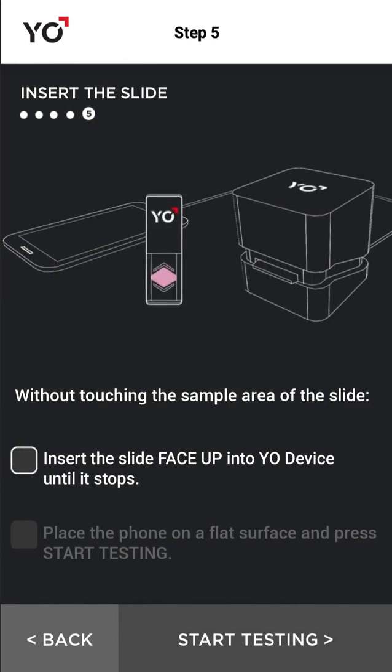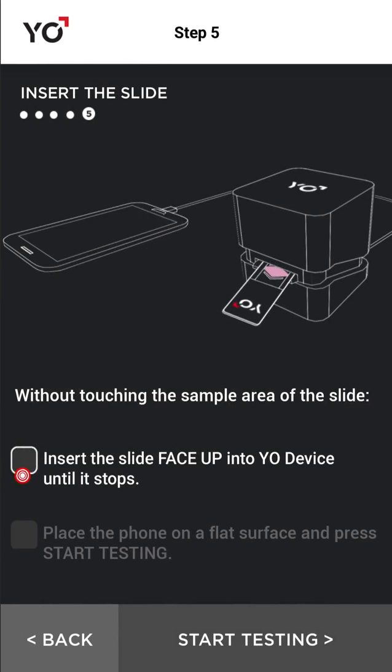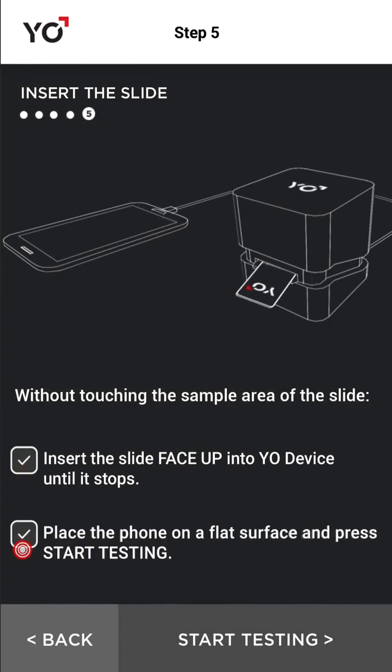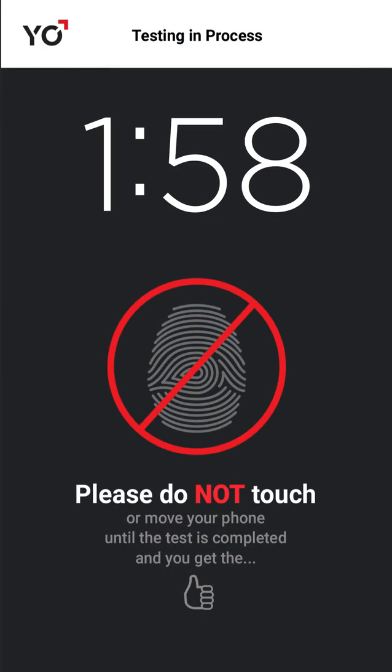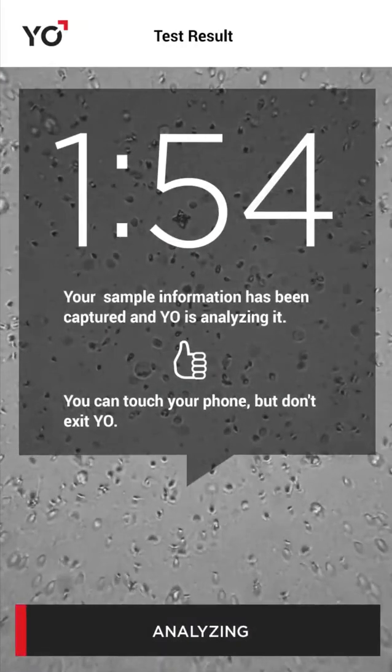Pinch the pipette slowly and watch as your sample automatically fills the triangle under the glass cover. Insert the prepared slide face up into Yo all the way. Tap Start Testing. Don't touch — Yo is recording a video of your sperm.